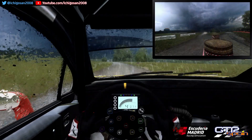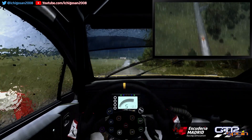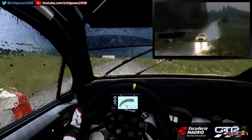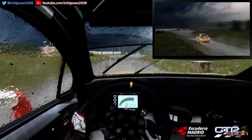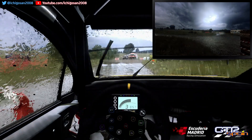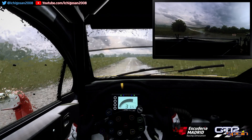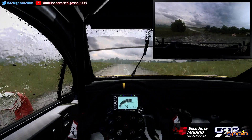300. Frena derecha 6. Sobre rasante. No atajes. Para escuadra izquierda. 30. Giro izquierda 1. Se abre. 80. Rasante. 30. Horquilla cerrada a la derecha.